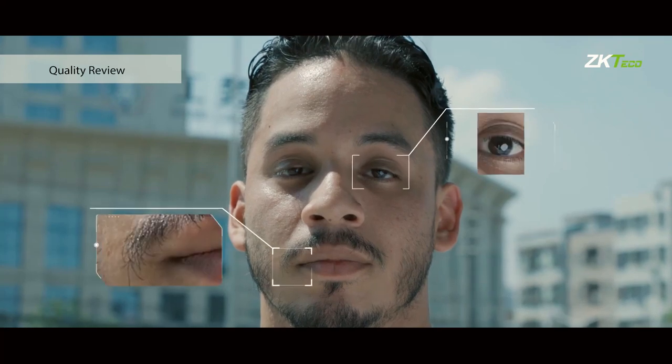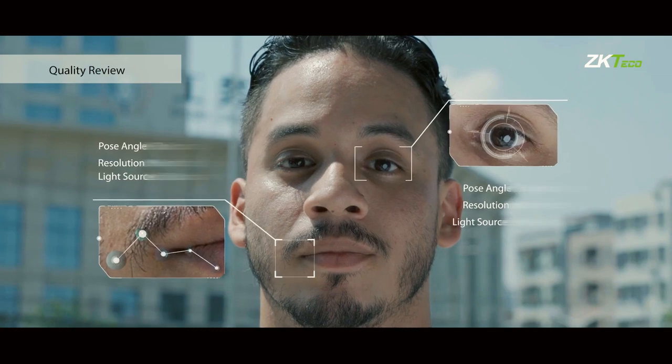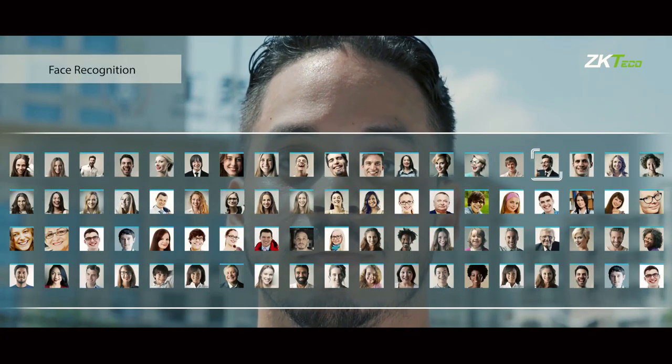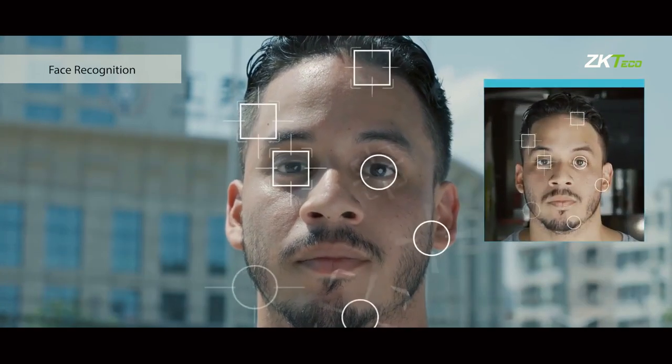Its facial recognition algorithm was built with top of the line security technology, and it's incredibly fast. It holds a maximum of 50,000 facial templates and it can recognize one of these faces in just 0.3 seconds.